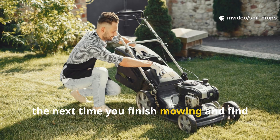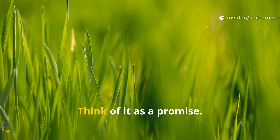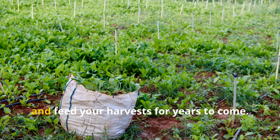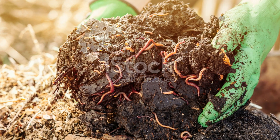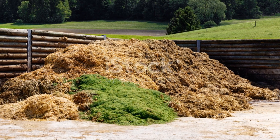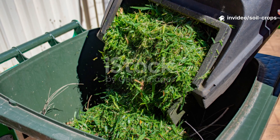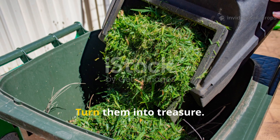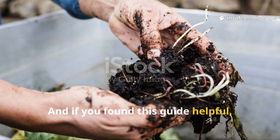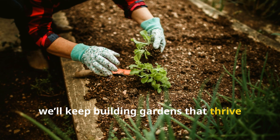From waste to treasure. The next time you finish mowing and find yourself staring at a pile of fresh clippings, don't think of it as a problem to dispose of — think of it as a promise. In those green blades lies the foundation for humus, the very substance that will transform your soil, strengthen your plants, and feed your harvests for years to come. Work with nature, not against it. Let microbes, fungi, and worms do what they've done for millions of years. Waste disappears, soil comes alive, and your garden becomes a living, breathing ecosystem. Don't throw away your clippings — turn them into treasure. Your soil, your plants, and your future harvests will thank you. If you found this guide helpful, subscribe to Soil and Crop Central and share this with a fellow gardener. Together, we'll keep building gardens that thrive from the ground up.